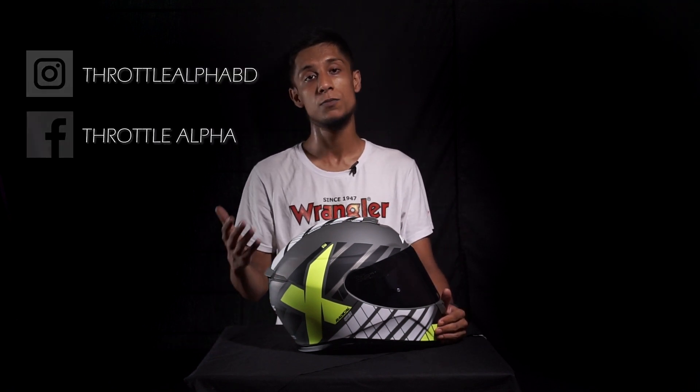That was our take on the Axis Eagle helmet. I'd recommend it for anyone looking for a secondary or budget option when traveling somewhere you're not comfortable taking your expensive helmet. It's convenient, affordable, and really delivers at this price point. Stay connected with Throttle Alpha — check our Instagram and Facebook. Take care and stay safe!